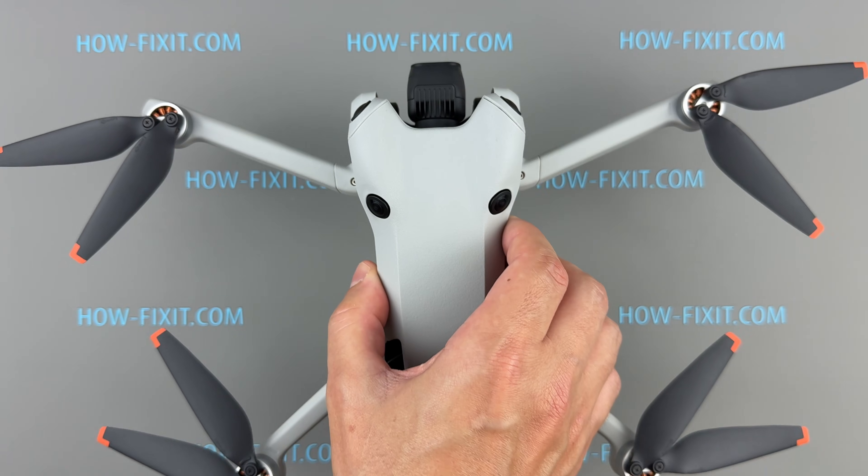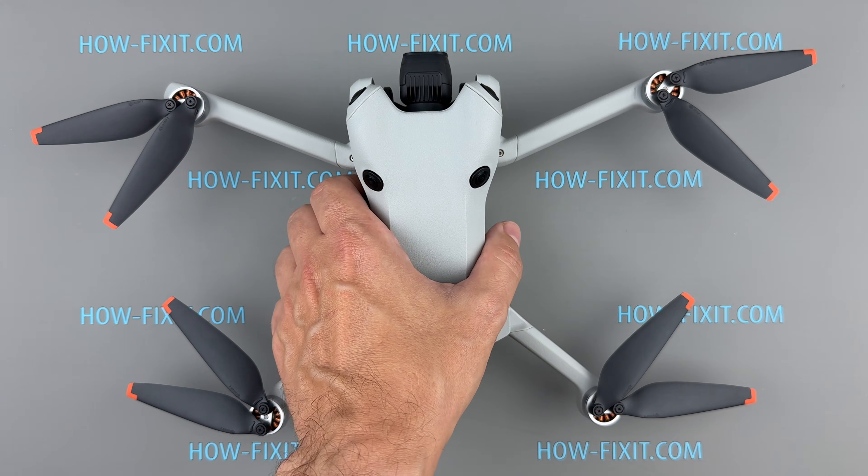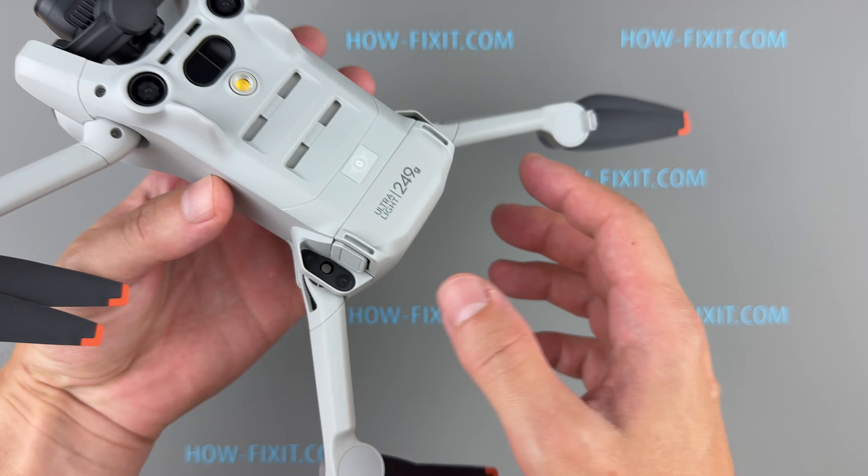Alright, let's get started. The first step is always to remove the battery before beginning any repairs.